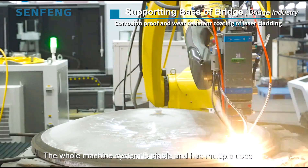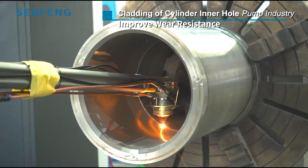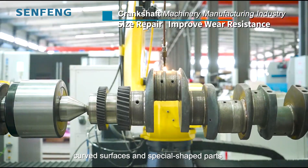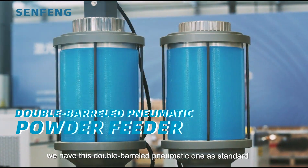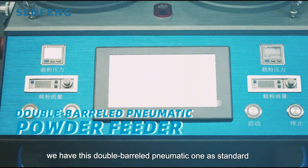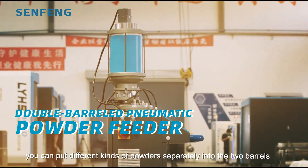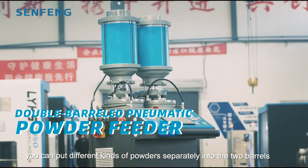The whole machine system is stable and has multiple uses, which can realize the cladding of axial surfaces, curved surfaces, and special shape parts. As for the powder feeder, we have the double-barrel standard. If you are repairing different functions, you can put different kinds of powder separately into the two barrels.